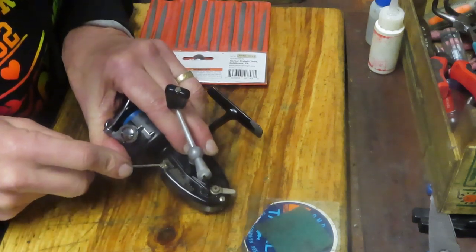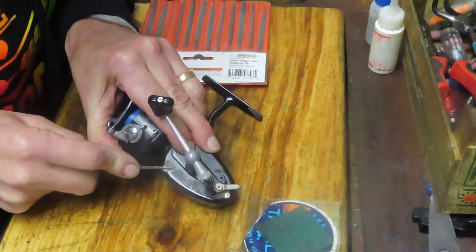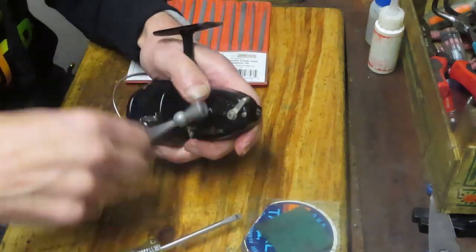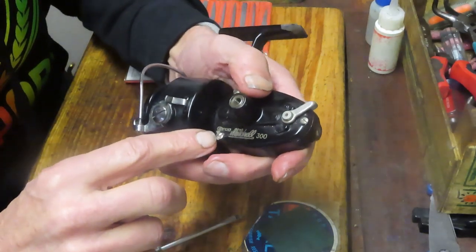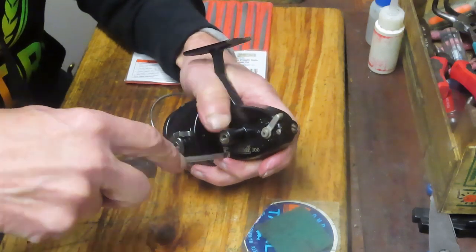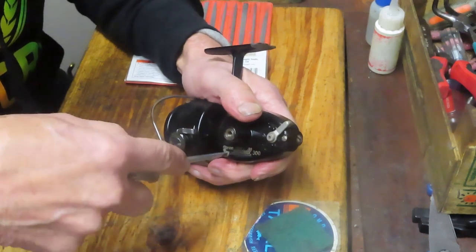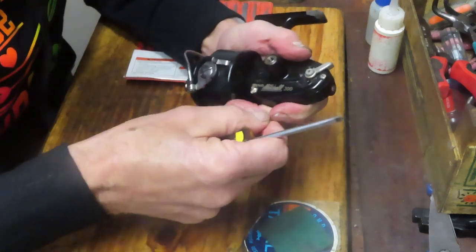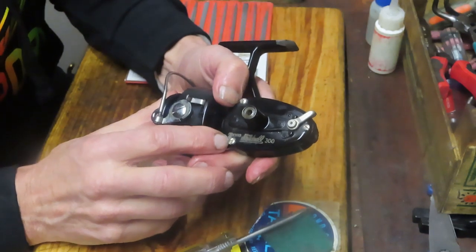I'm having good luck on one side but not as much on the other. I've used the micro file to try and cut that slot a little bit wider, then tried a wider screwdriver to sit in the slot. In this case it's still not working.